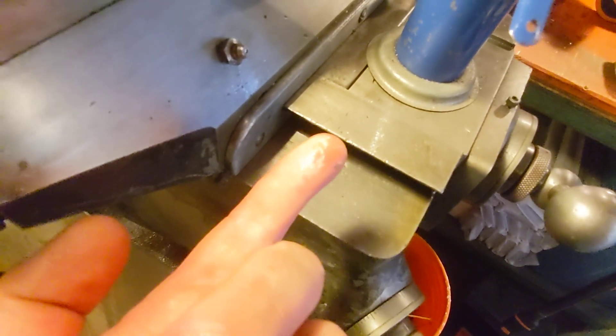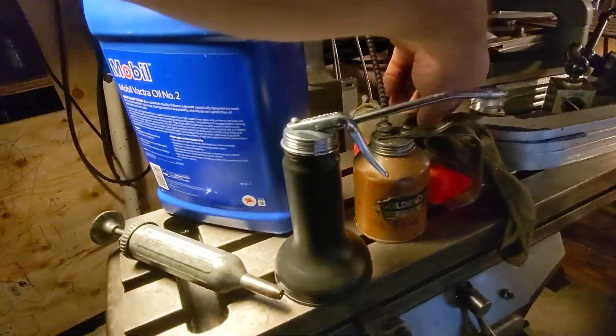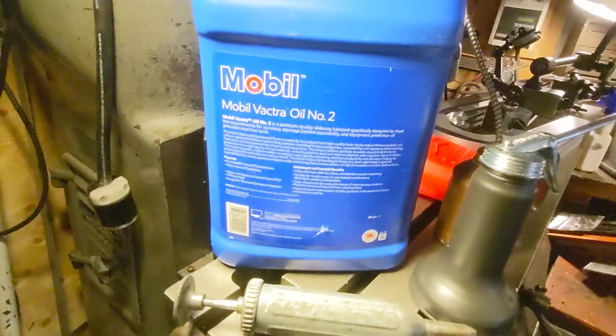It's a slideway lubricant designed to stick to surfaces, so it's very tacky. It doesn't run. So when you slide something on it, it stays. I've never seen anything like it, and I've never smelled anything like it until today.